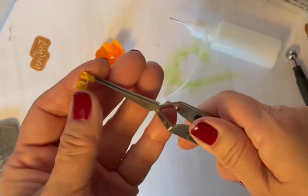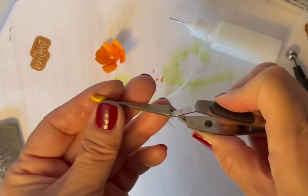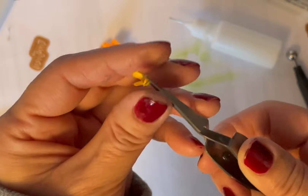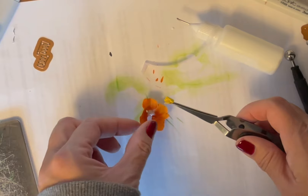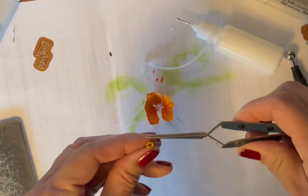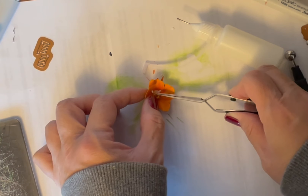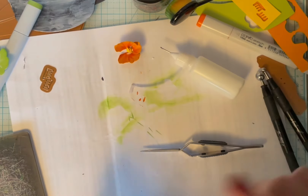Just hold that in place for a minute and kind of fluff it out. I just put a glob of glue right in the center there, then take this and place it in the center and let it dry. Now that seems like it's going to fall over later, but it doesn't.